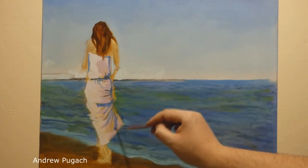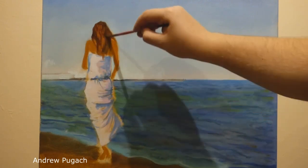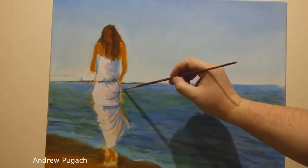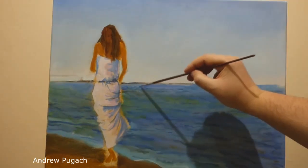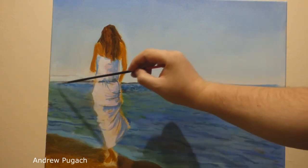Following this, I highlighted the darkest places on the dress and folds with pure blue paint. This gives volume and an idea of how to proceed further. Mars brown marked the shadow places on the arms and shoulders of the girl. After working on the girl I returned to the sea — as you understand, it will be more and more precise until I get to the end.